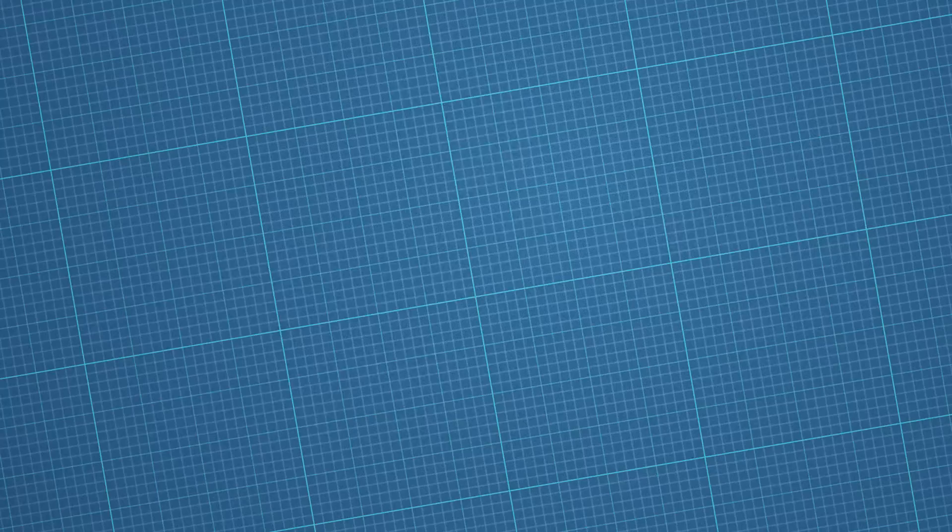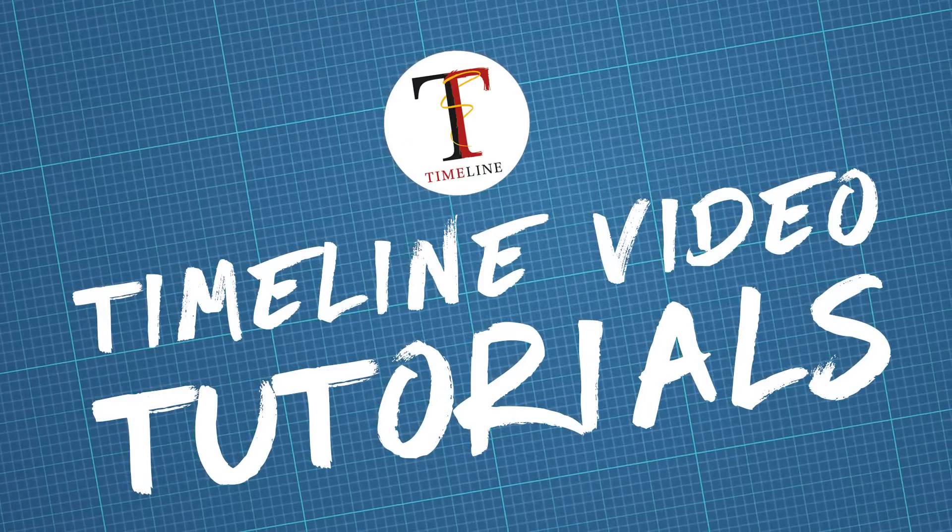I'm Nat McPhee with Timeline Video Tutorials. Check out our sweet internet page at TimelineVideo.com.